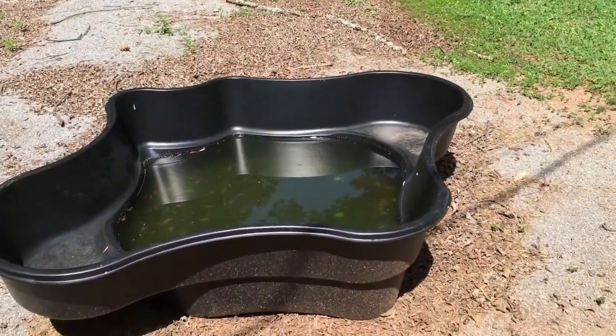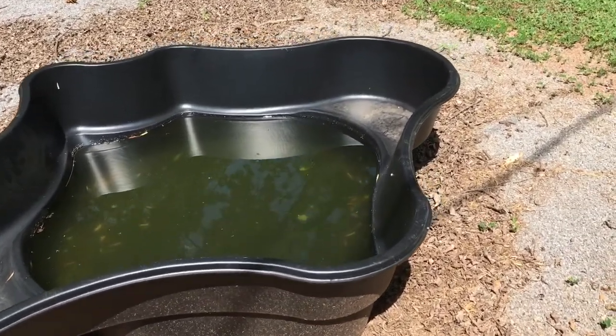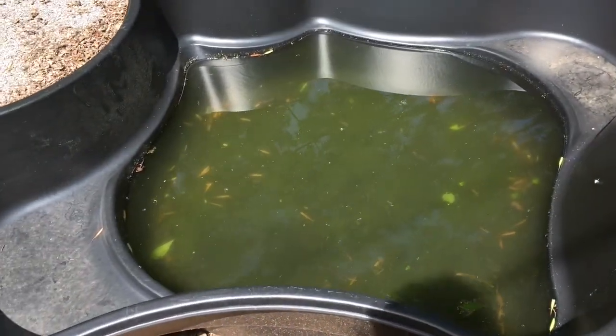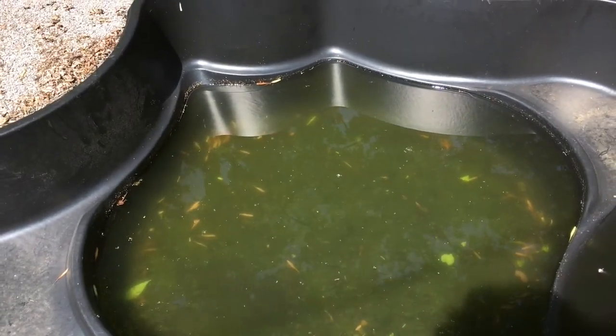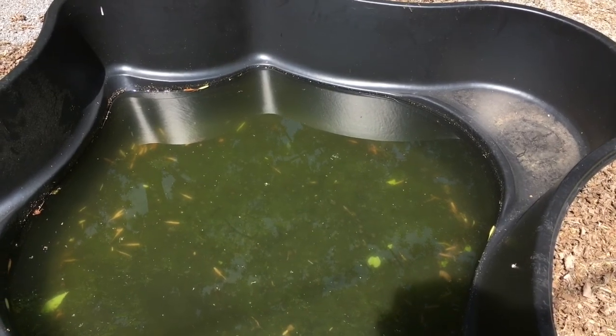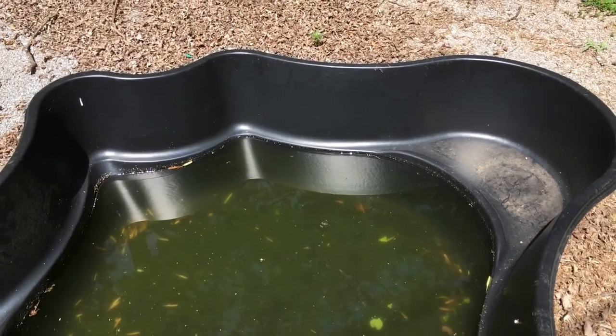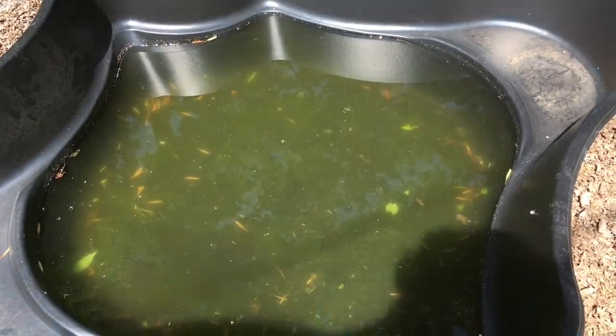Today we start on my pond. Before I can do any more digging out front, I've allowed rainwater to accumulate in this pond, so now I have to run an extension cord and a pump to pump this out. When I get it hooked up, I'm going to film some more so you can see the fun that I'm having.